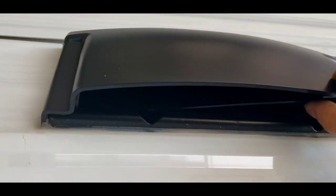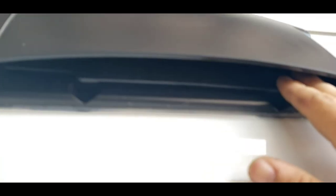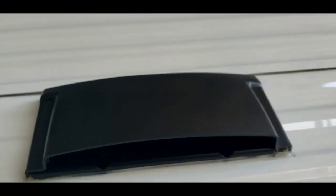Up here is your vent for your range hood fan. You want to make sure it's open when you run the fan so it actually has somewhere to go. When you're traveling, I always like to close it so it's not flopping around everywhere. And overnight I close mine too, so no bugs can get in.